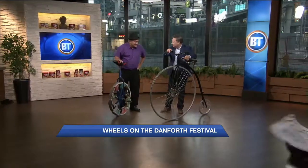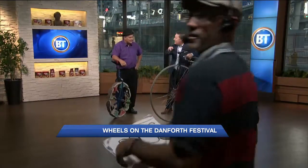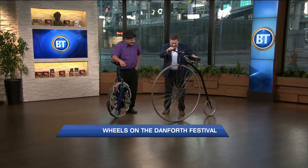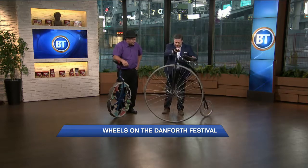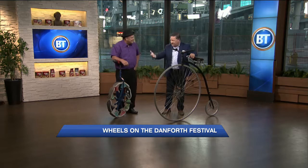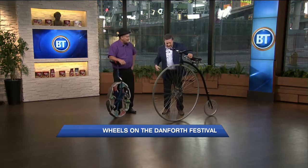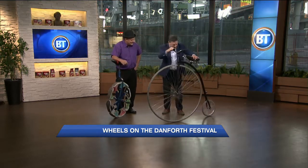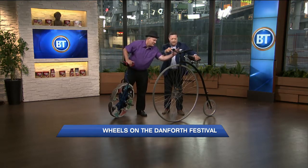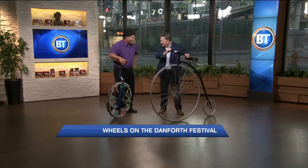In a moment I'm going to ride this, or attempt to — I have not even tried this yet. It's called a penny farthing, right? From what I remember of my history, the penny and the farthing were two different size coins in England. There's no kickstand, no brakes — but there is a nice bell to get people out of your way without the brakes.